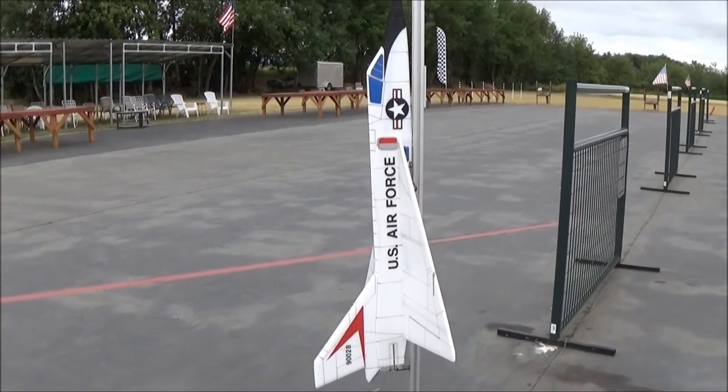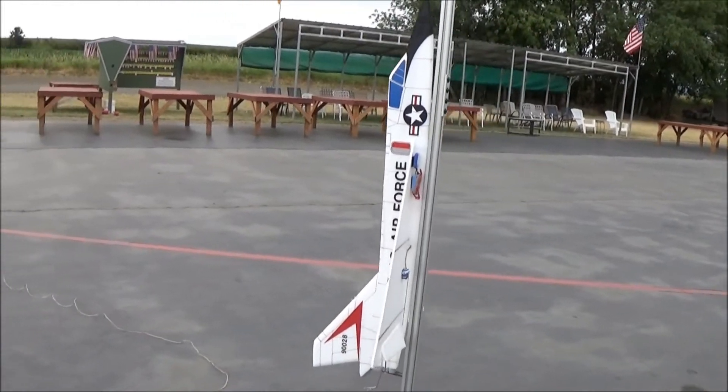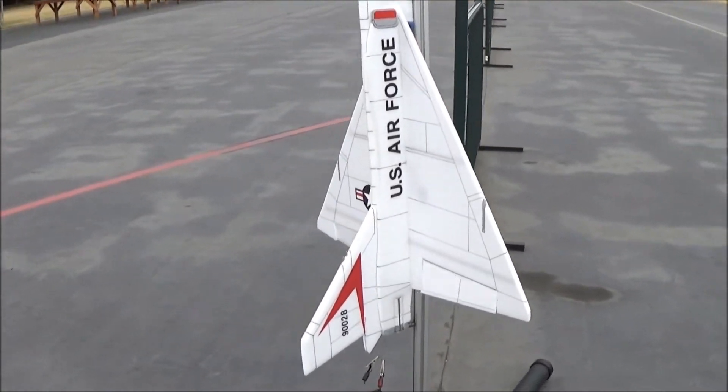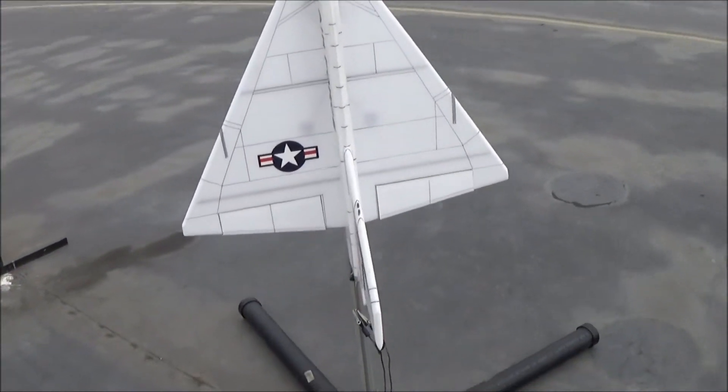So this is the F106 Delta Dart. Here are the controls — there's Elevon, there's Aileron, and there's my trim up setting.